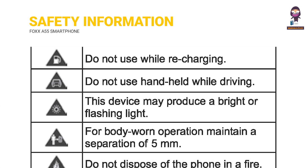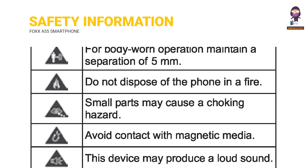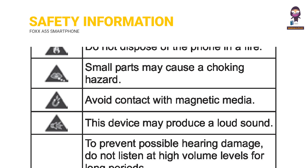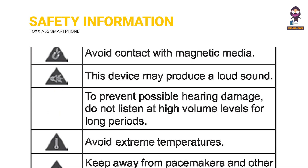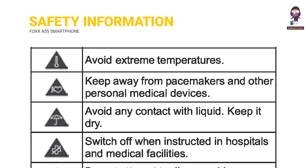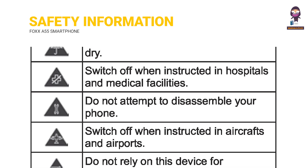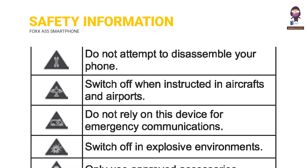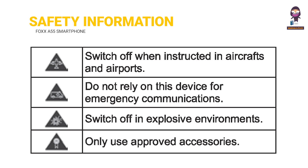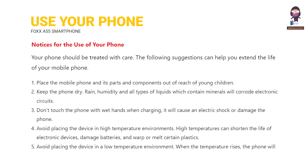Product safety information. What's in the box? Use your phone. Notices for the use of your phone.